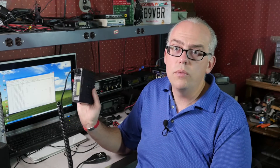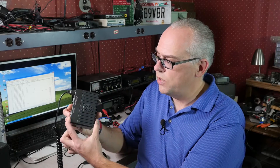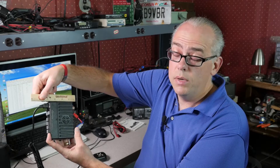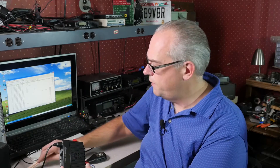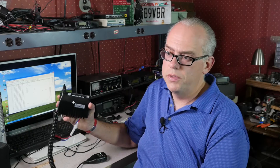Enter into the picture the Luton 898UV. This is one of these newer Chinese radios that have hit the market within the last year or so. The thing that really caught my attention — number one is the form factor. This thing is only a few inches. It's only about 4 inches deep, about 5 inches wide, about an inch and a half thick — about the same thickness as most of my mobile radios, but almost a third the size.